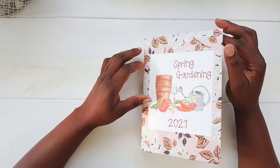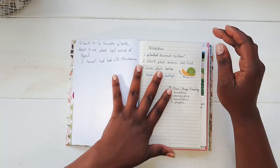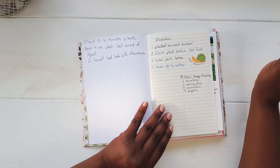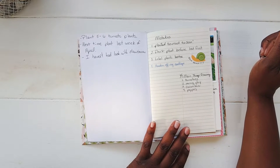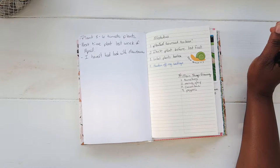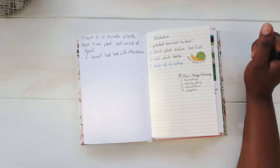Hello everyone, this is Vistra with Paper Seasoning, and today I am working in my gardening journal. I have somewhat of a mistake, or more so a tip, to put in my journal. I purchased a mosquito net and I'm waiting for it to come in.